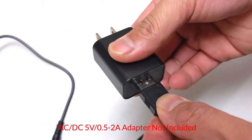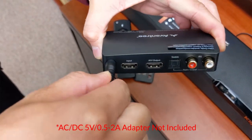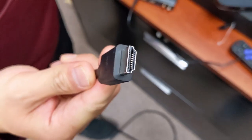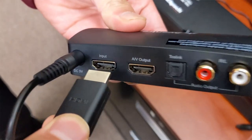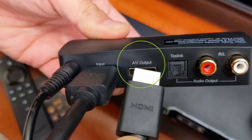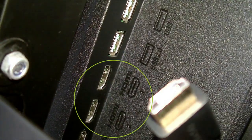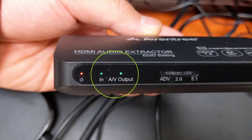To do this, connect the Hack 04 to a power source using the power cable included. Plug your HDMI source, such as your streaming device, into the HDMI input port. Take another HDMI cable and connect the output port on Hack 04 to your TV's HDMI input. The input and output indicator should both light up.